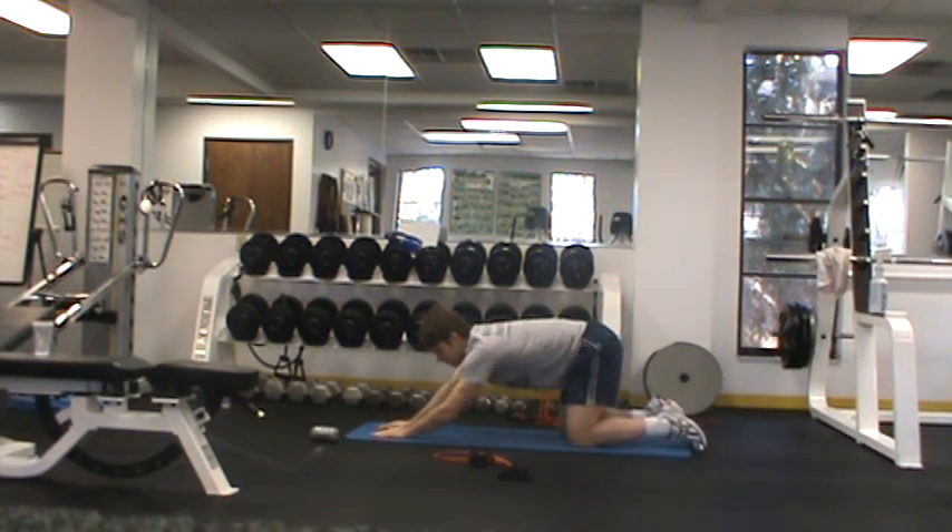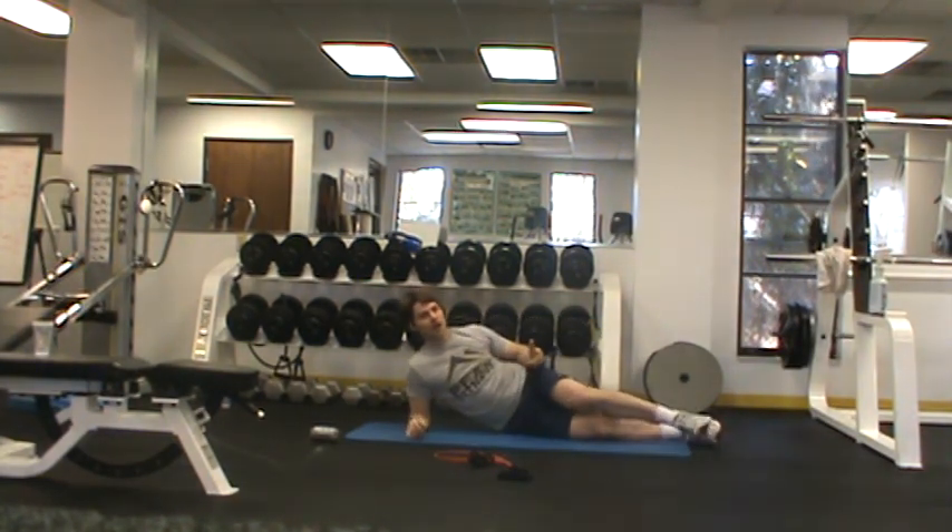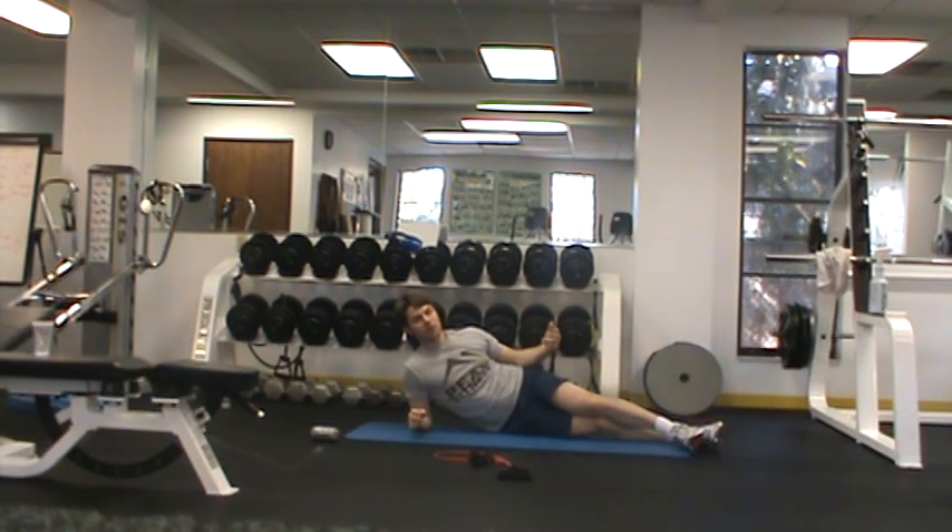The beauty of the child pose is it stretches out all the muscles along the upper back, releases the rib cage, facilitates breathing, and helps our lungs expand. It's a position that's particularly favorable for helping the body recognize this deep breathing pattern. Supine and the child pose are two things I'd really recommend to improve proper breathing patterns.